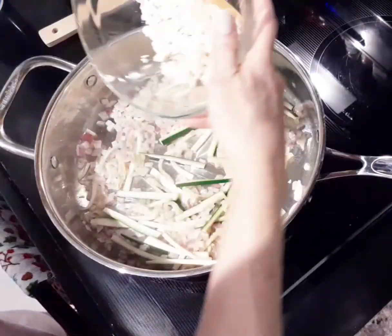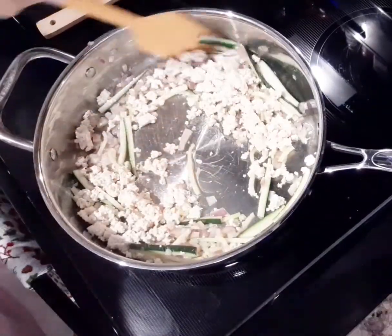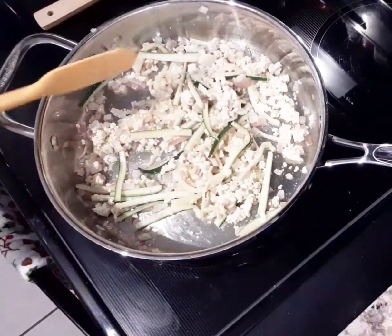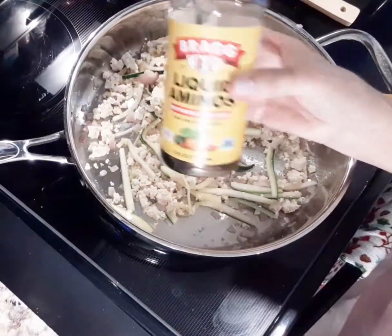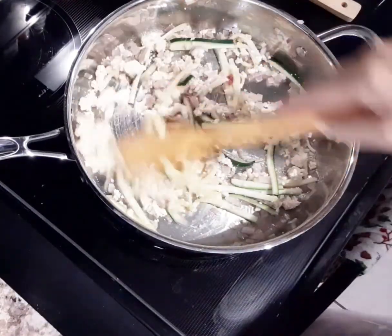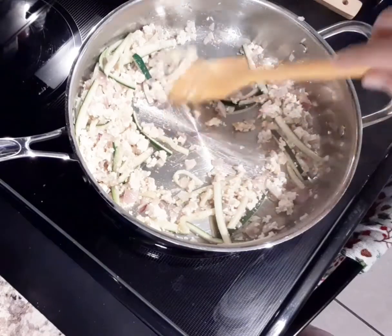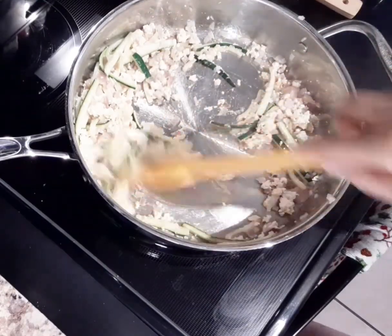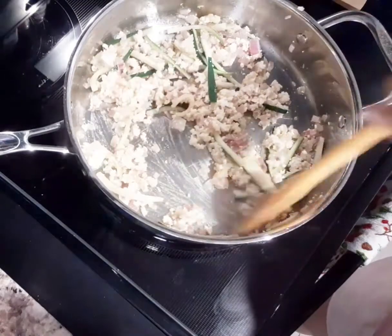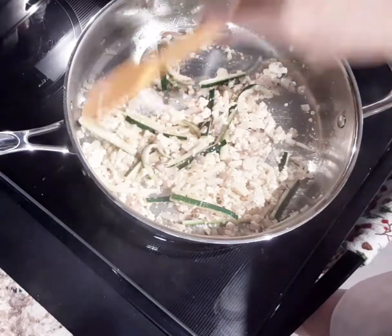Now it's time to add in our tofu — mix it up really well. Add some liquid aminos, which is going to give it a salty taste, so just a little bit. We're going to sauté that for about two more minutes, stirring occasionally to keep it from burning.